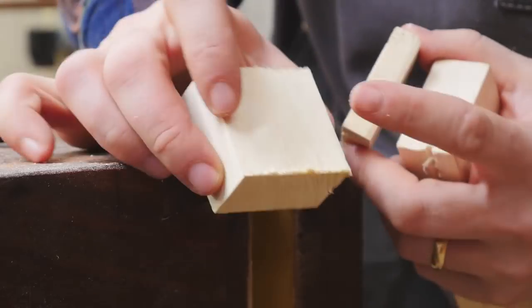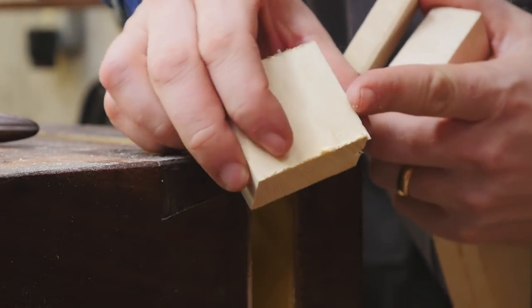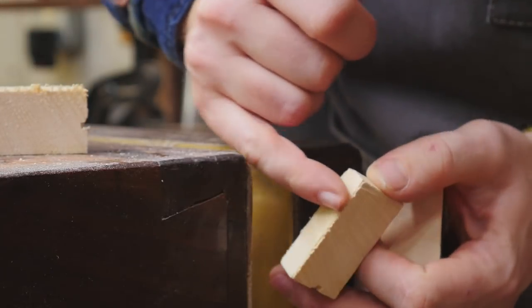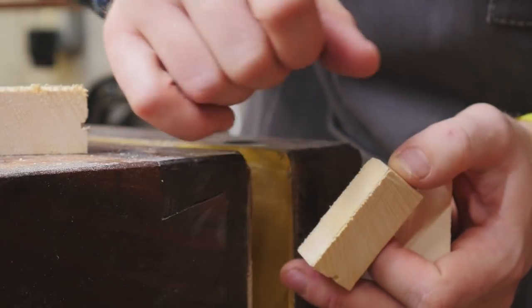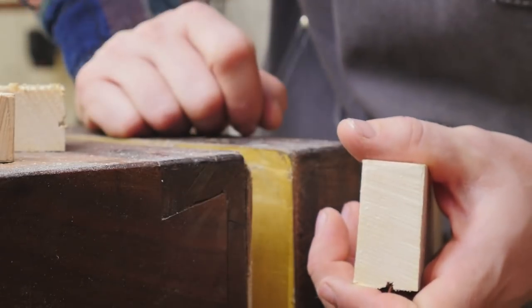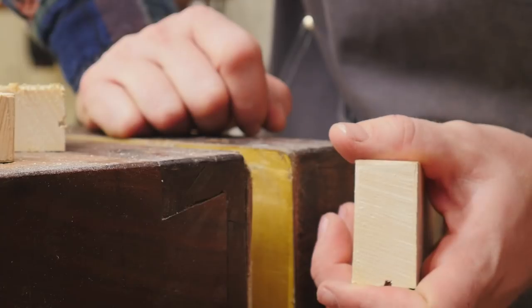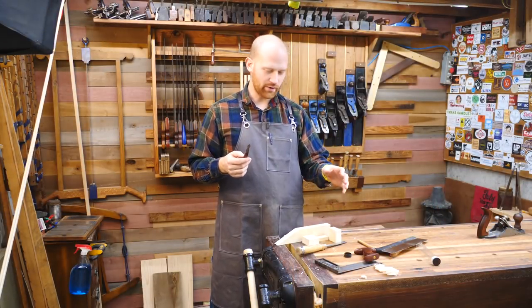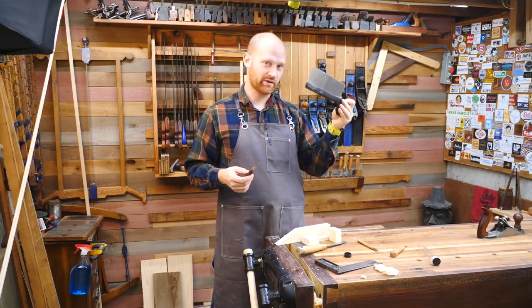So: first class leaves a burr — it's a mess. Second class is going to leave a bit of work for you to come back and clean up. And then the third class is going to give you work right off of the saw so you can go directly into joinery. So there's a quick look at what a knife wall is and how you can use a knife to make a better cut.